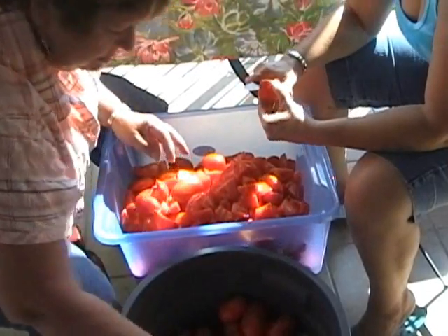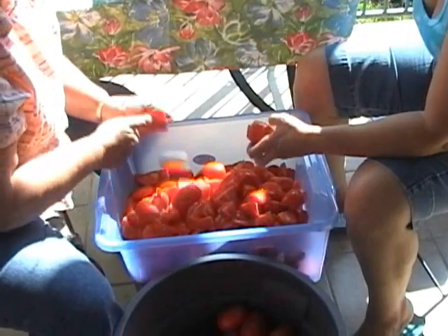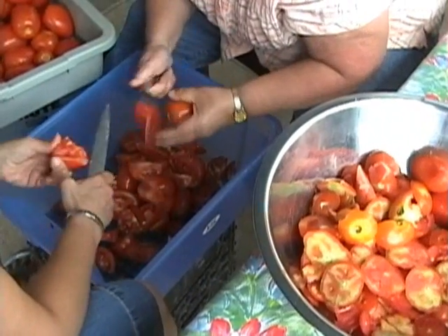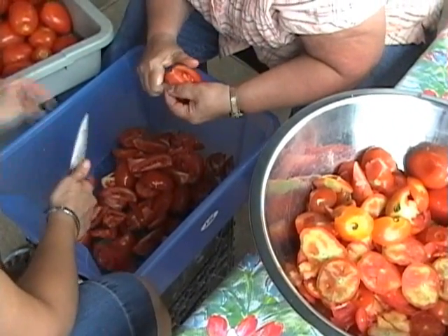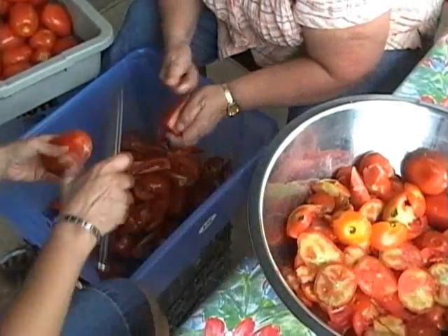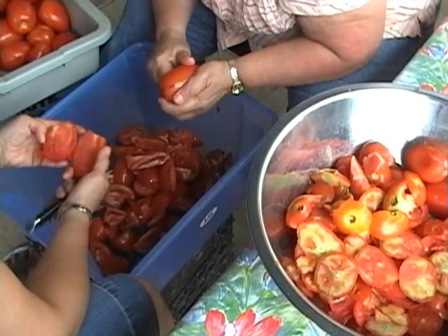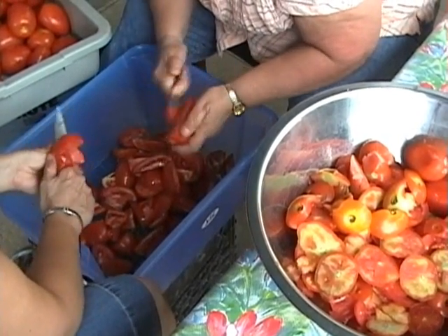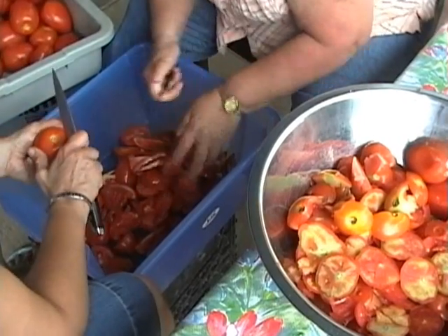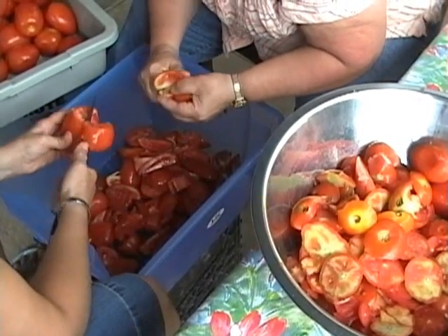And the labor is short — teamwork, it's all teamwork. This whole family tradition is a beautiful thing. It gives us an opportunity to talk and discuss life, family, and we cook and make a beautiful sauce at the same time.